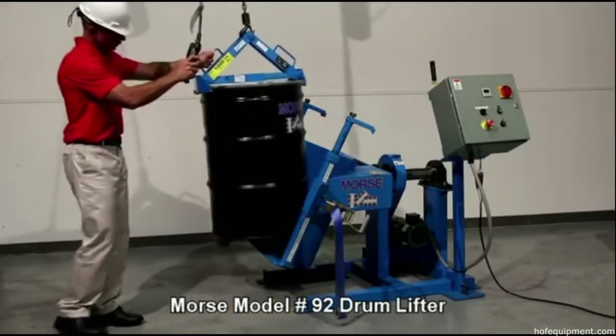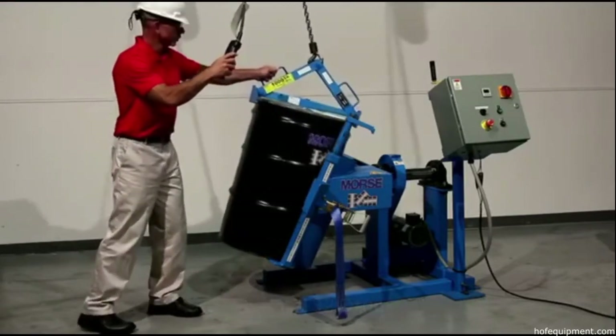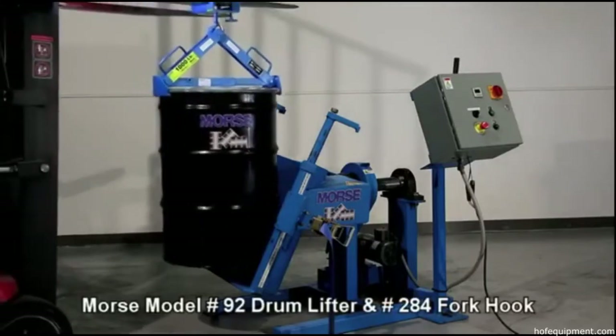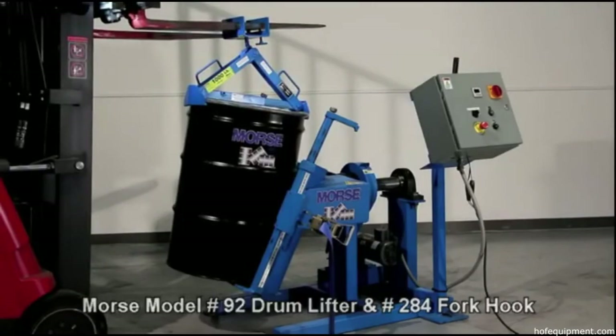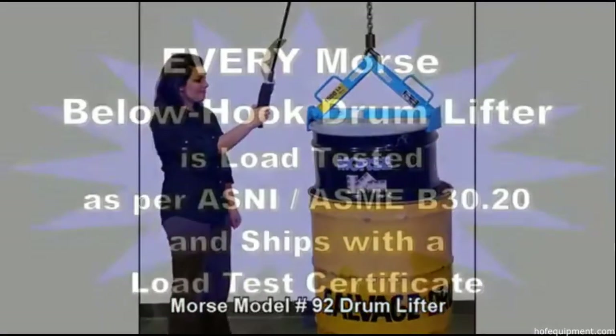We recommend Model 92 to lift and place an upright drum into a Morse drum tumbler with your hoist or crane. You can also use it with Model 284 fork hook to lift and move a drum with your forklift. It can also lift adjacent drums or even a drum inside an overpack.